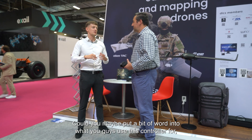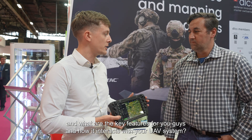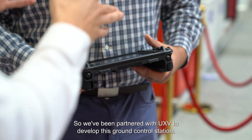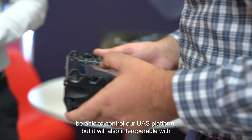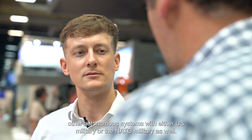Could you maybe put a word to what you guys use this controller for, what are the key features, and how it interacts with your UAV system? Yeah, absolutely. So we've been partnered with UXV to develop this ground control station. What this does is allow us to have an interoperable platform to not only control our UAS platform, but also be interoperable with other autonomous systems with either the US military or NATO military as well.